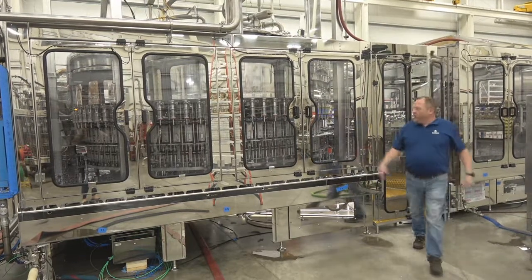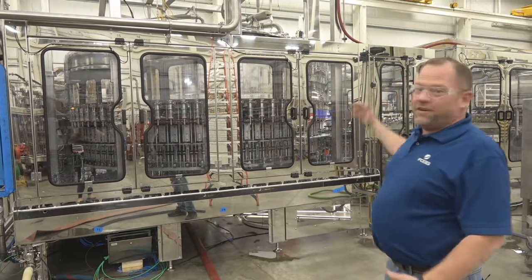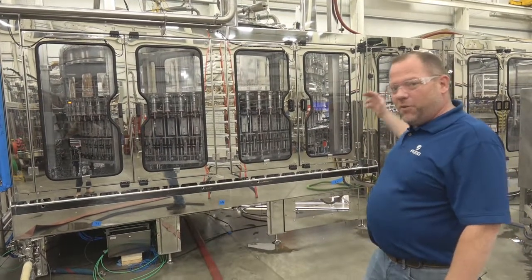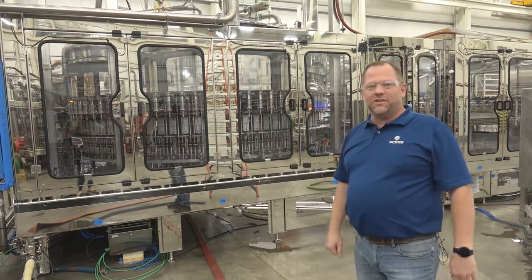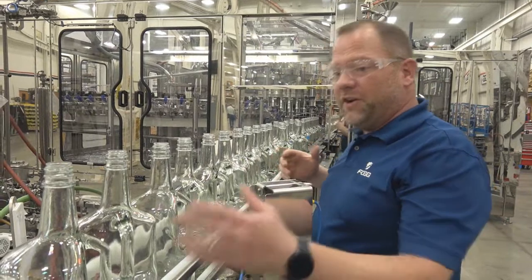Welcome to Fog Filler. We have a beautiful machine here ready to show you and how Fog Filler is the leader in the spirits market. I'm going to start you on the in-feed and walk you through this whole machine so you understand it just like we do, starting at the beginning of the Fog Filler.